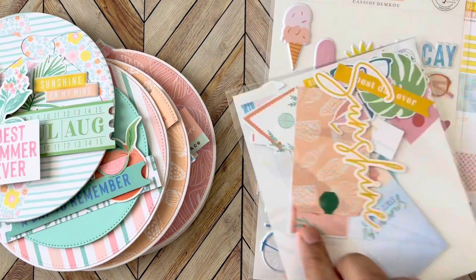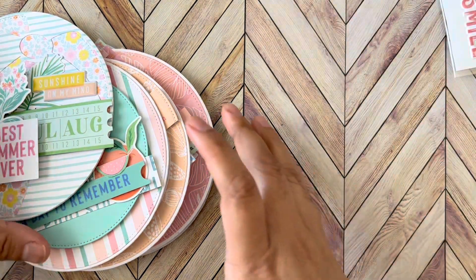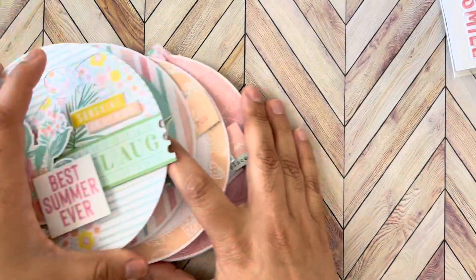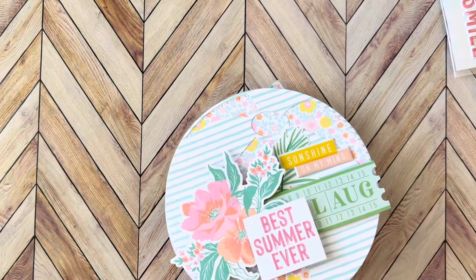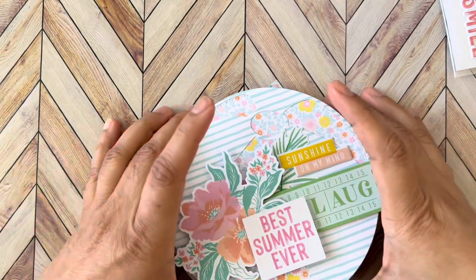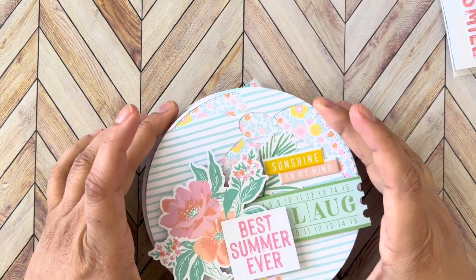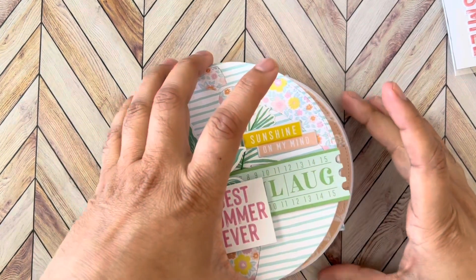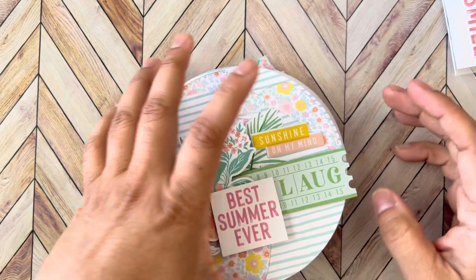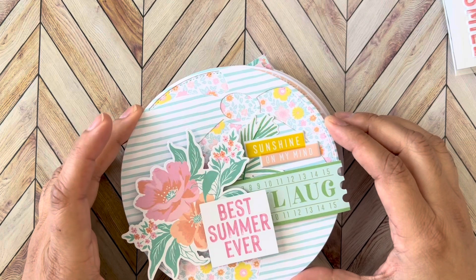I also picked up the puffy stickers and the ephemera. I ended up using mainly the ephemera and a few of the puffy stickers, but it comes with quite a bit so I'm definitely not disappointed. I haven't punched any holes in it yet because I'm waiting for some eyelets that I'm hoping will have a wide opening to insert the little ring — the ones I have are a little on the smaller side. I did five pages, front and back.